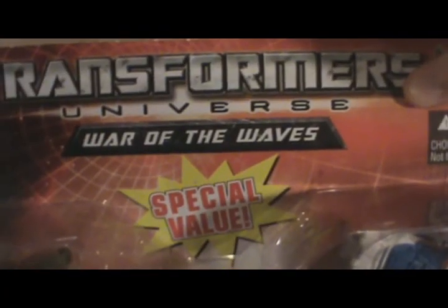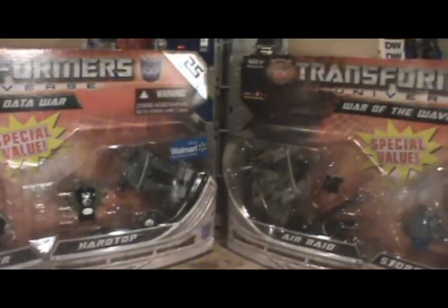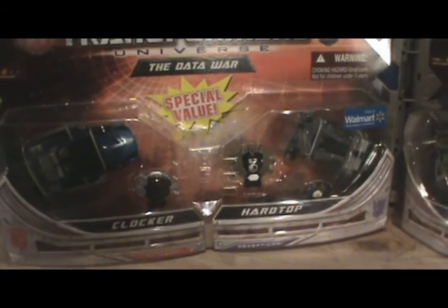I keep forgetting to ask — the Data War? War of the Waves? I've had these things for over a year now and they've gone up significantly in value on eBay. Despite how high-priced they're going for nowadays, is anyone actually interested in these things? Because I've been back and forth on whether or not I want to make a profit off them, or just rip them open and have them for display purposes. Okay, that's the end of the review now.